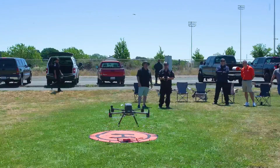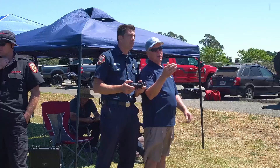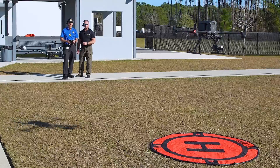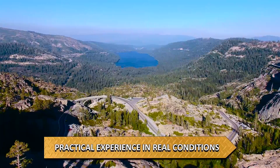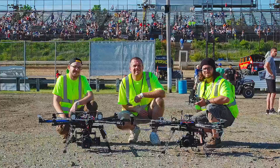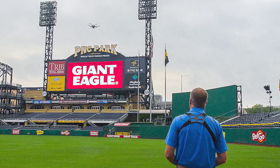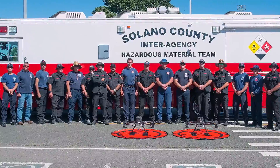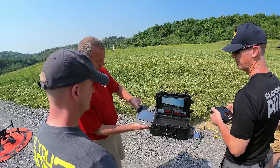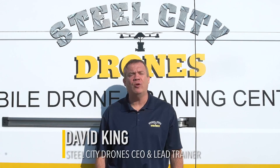Steel City Drone Flight Academy offers the most comprehensive on-site commercial remote pilot training program in the United States. Our team of professional drone instructors has more than 30 years of combined experience and has trained more than 1,000 students to fly drones commercially. We offer on-site training anywhere in the United States. Dave King from Steel City Drones is a pioneer in the drone industry with more than 18,000 logged flights and over 10 years of flying experience. Our most popular training package is a four-day commercial program.